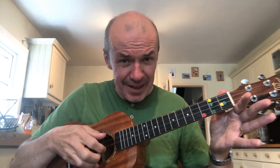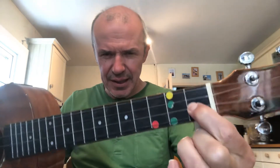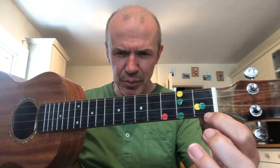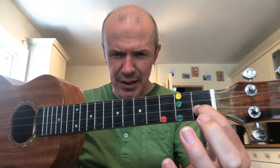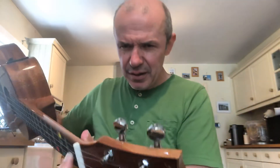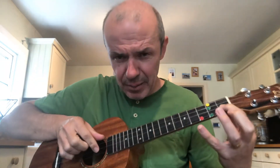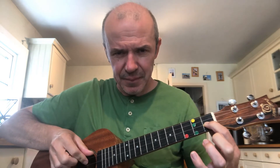For this tune you need all four open strings — G, C, A, and E — and two other notes. The first is F: it's finger one, your index finger, on the E string at fret one. You should have two coloured stickers there — a yellow one and a green one together. Press down at the tip of your finger, nice and strong. Your thumb should be on the back of the ukulele neck. That is F. Let's play a few Fs.